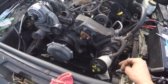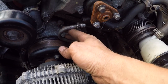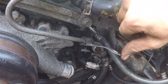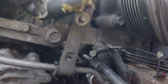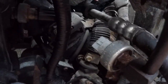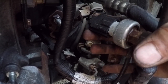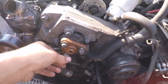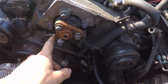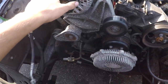Next we take our high pressure power steering line and thread it in — it's an 18 millimeter fitting. With that connected, swing up the little bracket, there's an 8 millimeter bolt right there. Then plug in the high pressure switch harness. Undo the 10 millimeter bolts, put our power steering pulley on, and stick a ratchet in there to tighten them down. With the power steering pulley on, basically all our pulleys are here.